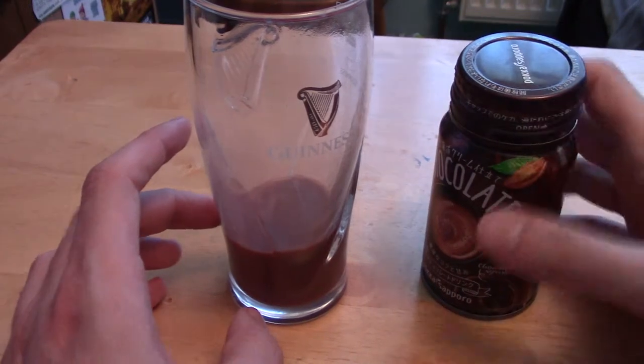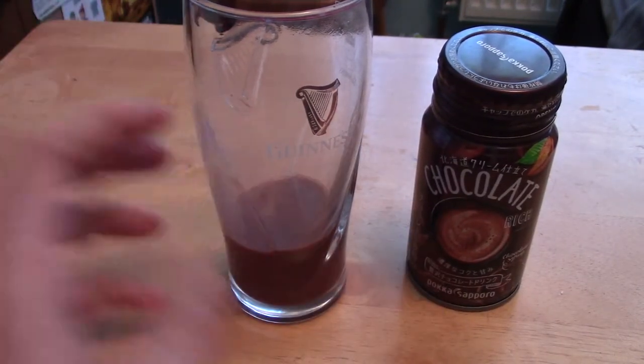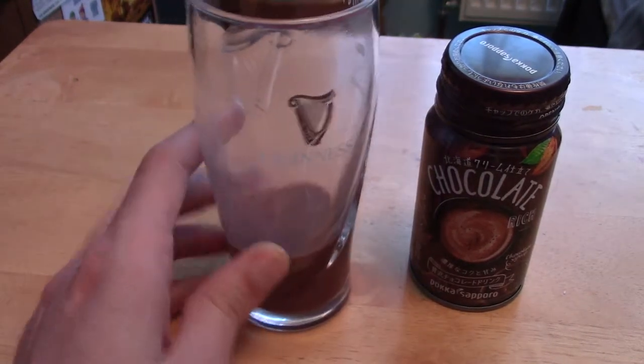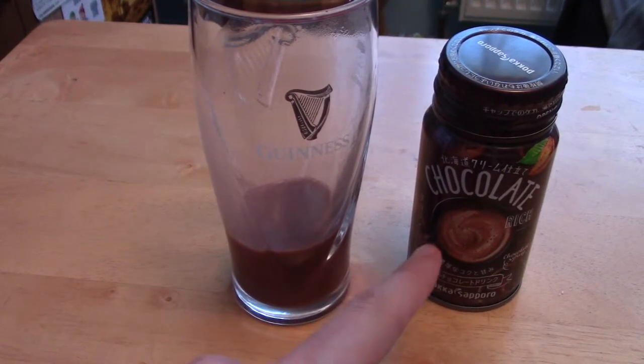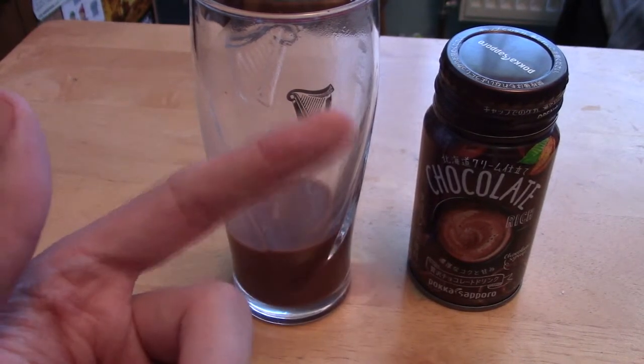I'm not massive on chocolate drinks, admittedly, because they always leave me thirsty, which is a bit of a paradox. But that's not half bad. If you're a big fan of chocolate drinks or chocolate milk, this is really good stuff. Right, back to the actual May snacks now.